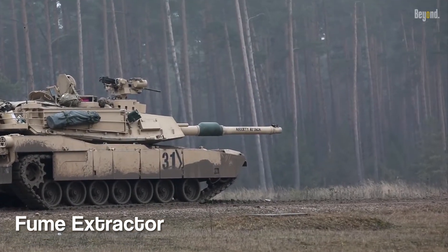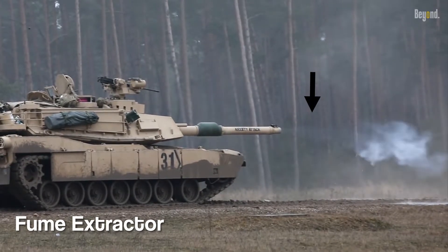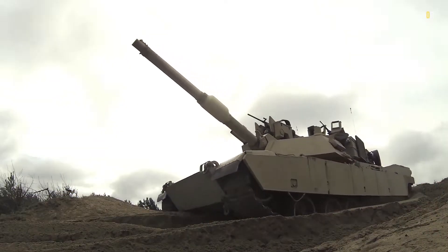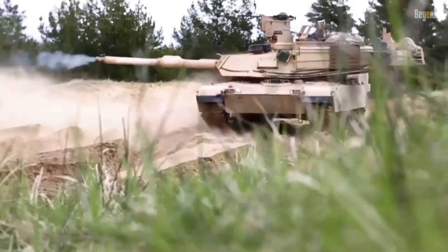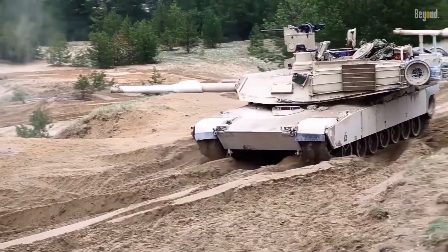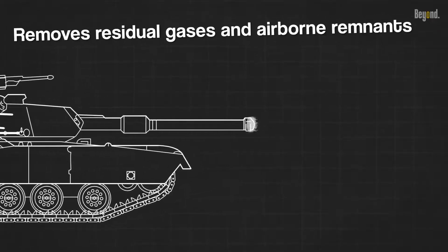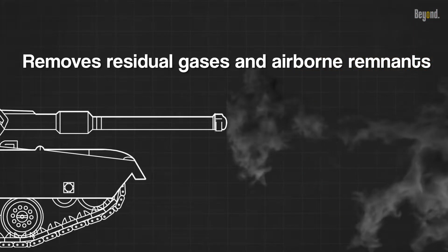When a tank fires its main gun, a significant amount of propellant gases and fumes are generated. The fume extractor helps redirect and expel these gases away from the tank's crew compartment, improving crew safety by reducing the amount of toxic gases and smoke that can enter the tank after firing. This mechanism removes residual gases and airborne remnants from the gun barrel of an armored fighting vehicle, especially in tanks and self-propelled weapons.